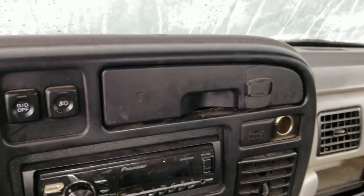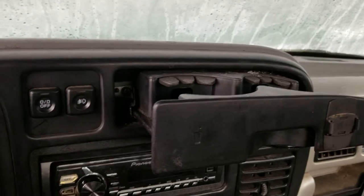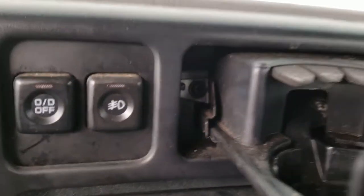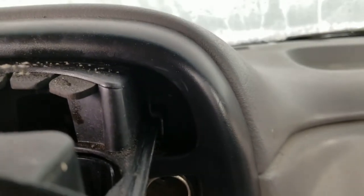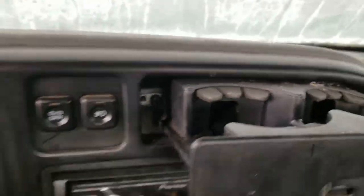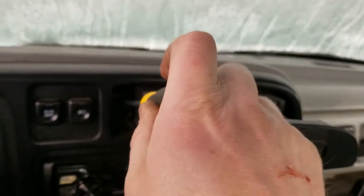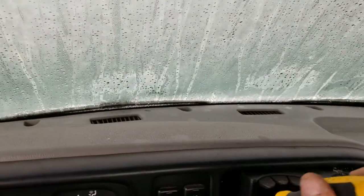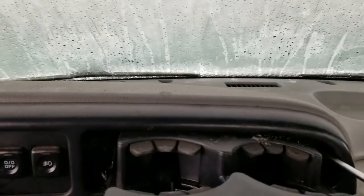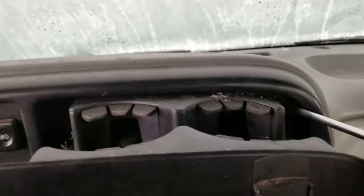Second, pull out the cup holder right here. When you pull out the cup holder there's a Phillips screw right there, and it's kind of dark because of the snow on the windshield, but there's another Phillips right on the same side on the other side. Take these Phillips screws out — here's the other one right here; they come out very easily.